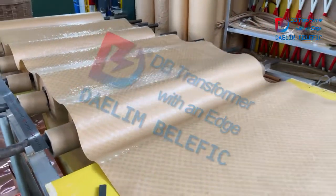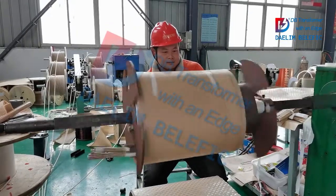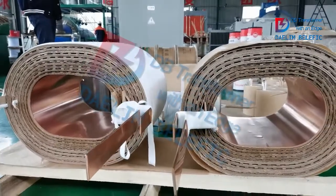Here is the insulating paper, and our worker is doing the winding process to add the insulating paper and the winding together. Here is the finished coil of the transformer.